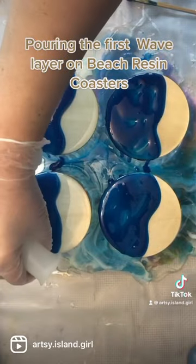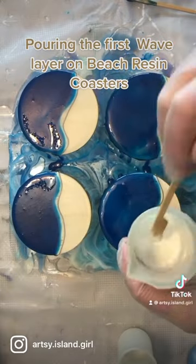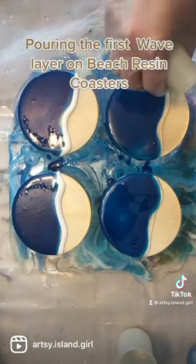After that is smoothed out, I'm taking a line of clear resin that doesn't have any coloring in it and putting it right against the blue layer, and then I'm doing a line of the white layer.